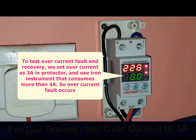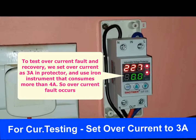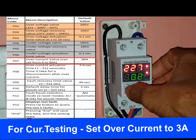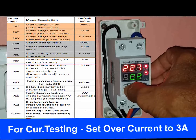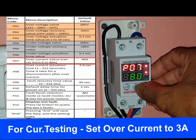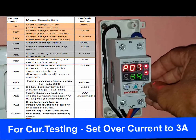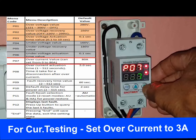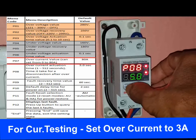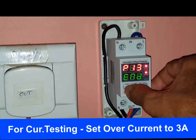For a live example, we decide to protect devices if current increases above 3A — meaning we don't allow any device requiring power consumption above 690W. We go to program P07 (current control) and change the value to 3A. Then we press SET, navigate through P09, P10, P11, P12, P13, and reach END to save the setting. Now the overcurrent value is set to 3A. We will test this with an iron instrument that requires 1000W — the protector should cut off power supply when it is switched on.